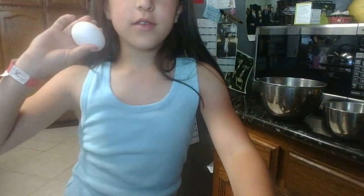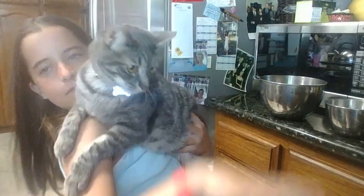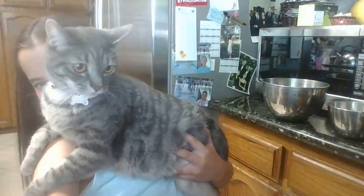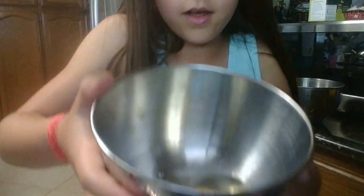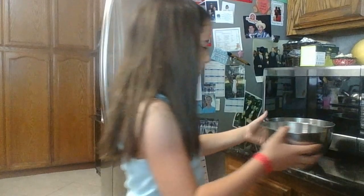I'm going to crack this egg. Here's my kitty. I cracked the egg — it's kind of hard to see. I cracked the egg and it happens to have no blood in it, so that's good. Now what you have to do is pour the egg into the brownie mix.